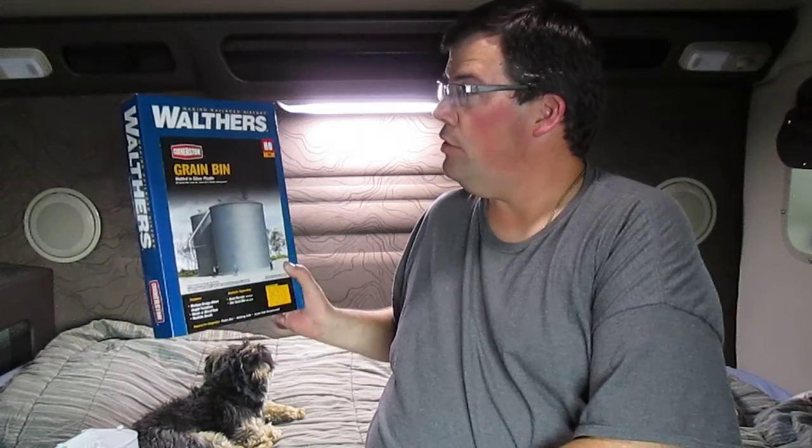Welcome to Model Railroading with an OTR Truck Driver. In today's episode, we're going to talk about building a Walthers Cornerstone grain bin.